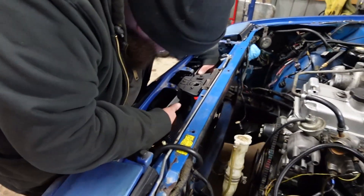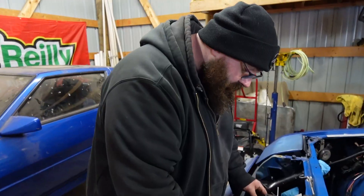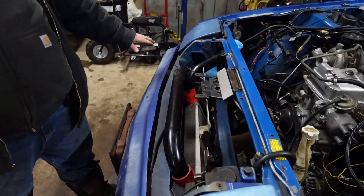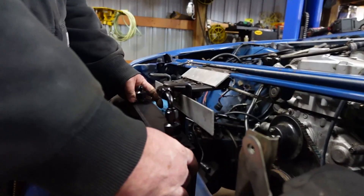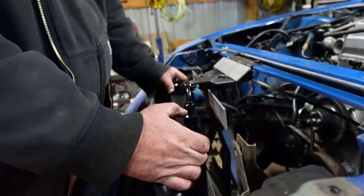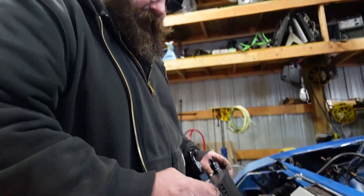So it's looking like we got a plan put together — somewhat. One of the issues we're running into is having to go ahead and clear this charge pipe. After it being torn apart for so long, I totally forgot how little room I actually had here. There's also a valence that sits right here — a lot of you Quest guys know. I can't necessarily find the dash-6 to dash-10 fitting I need to run from this fitting to that fitting.